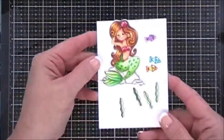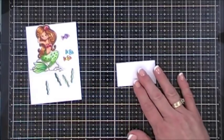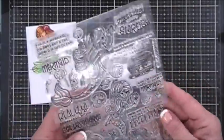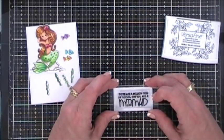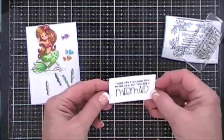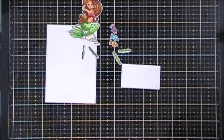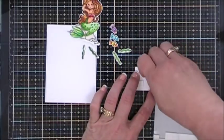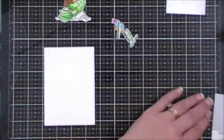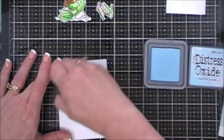For the sentiment I cut a small panel using a stitched rectangle die — 2.625 by 1.375 inches — which fits the sentiment perfectly. I chose 'There are a million fish in the sea but you are a mermaid.' I stamped it with VersaFine Onyx Black ink in the center. Then I added a little background color using Tumbled Glass Distress Oxide ink, concentrating in the center and blending out, and added foam squares behind the sentiment.